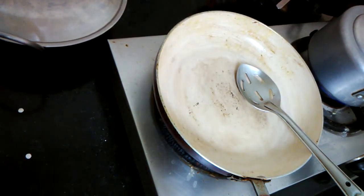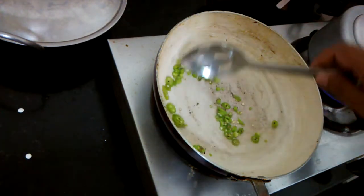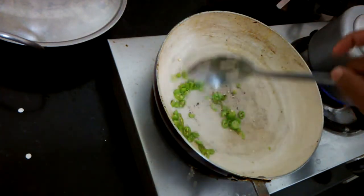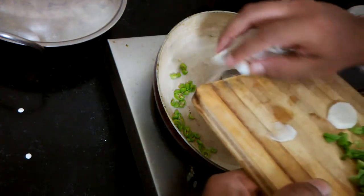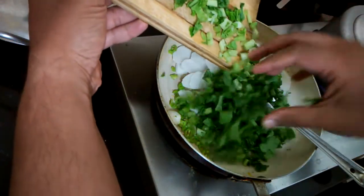The first thing I want to be adding in there is the green chilli — it goes in, just sauté it around for about two to three seconds, which is more than adequate for it to release the flavor. The next thing to add is going to be the radish and the leaves of the radish.